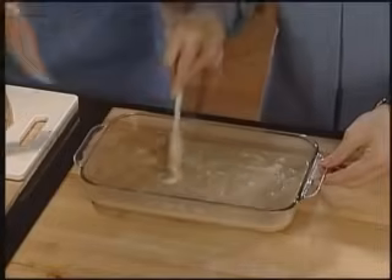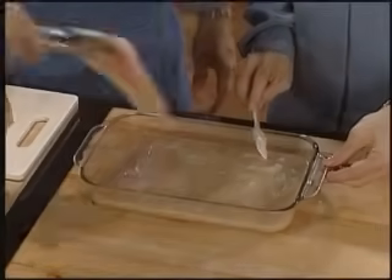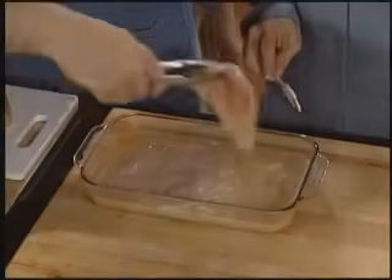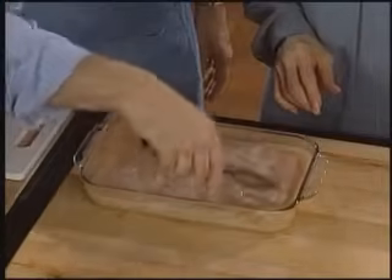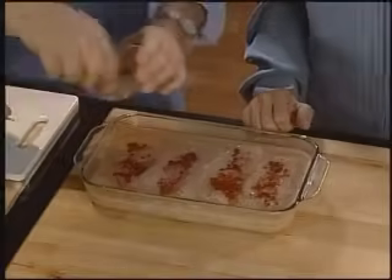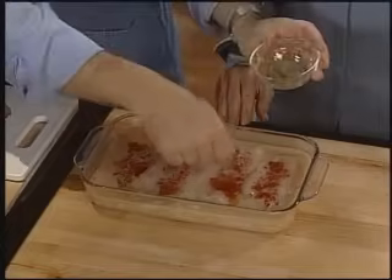Now carefully place the chicken breasts over the rice mixture. Plan to have the chicken breast pieces about the same size so they will cook evenly. As the rice steams, the chicken bakes to moist tenderness. Your main dinner dish will be ready with very little cleanup. Sprinkle the chicken with additional paprika and ground black pepper to enhance the flavor. If you wish, you can add garlic powder or other seasonings of your choice.